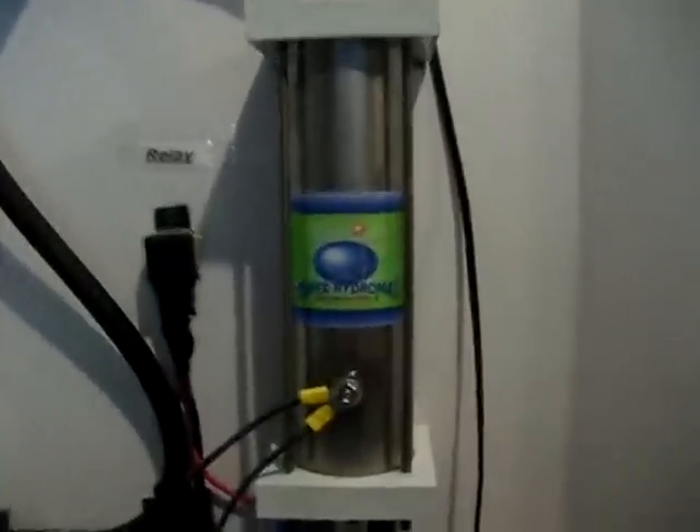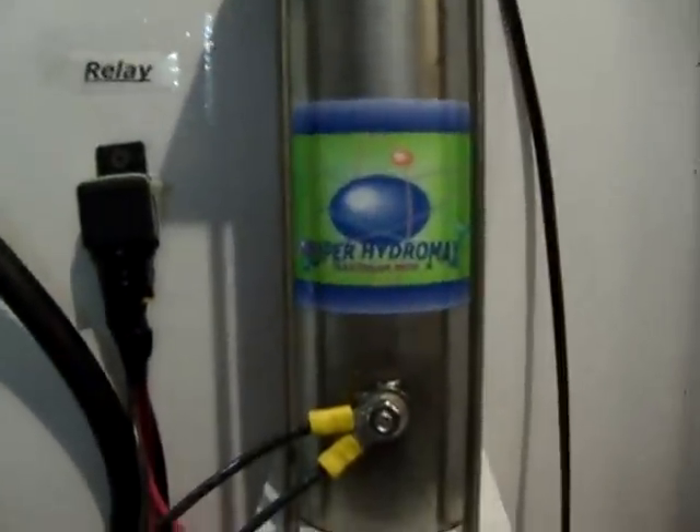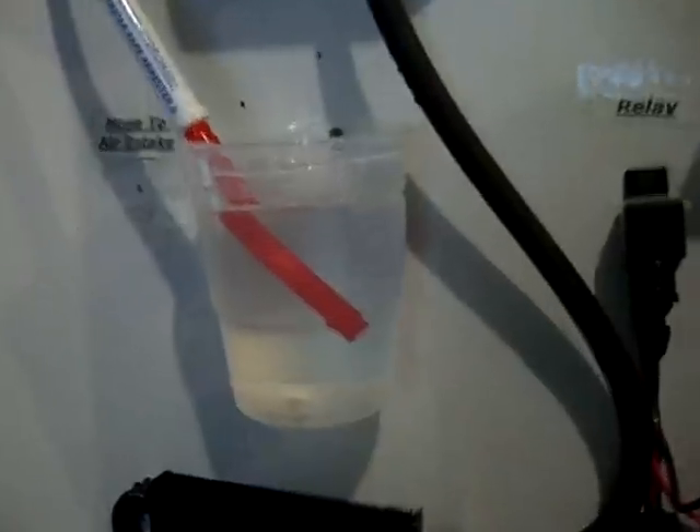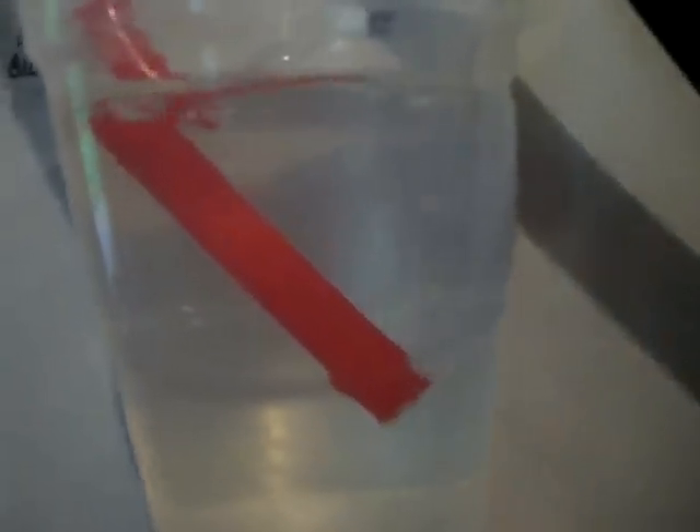Here we are again with the Super Hydromax Maximum MPG hydrogen generator. We had a few emails asking us what the difference is between our unit and the Hydro Super 2.